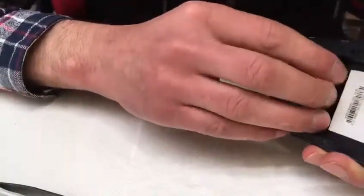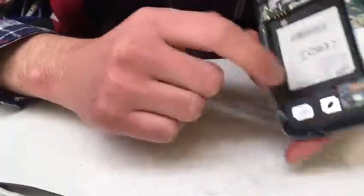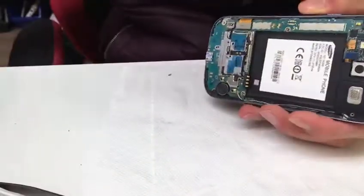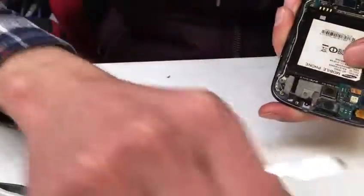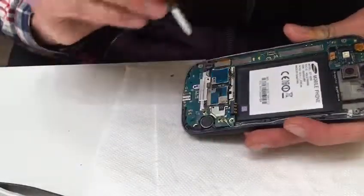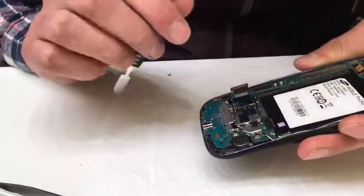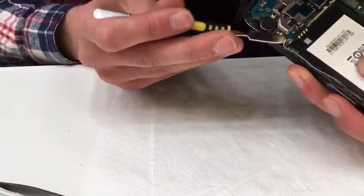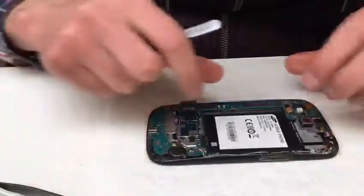Take the phone just like this. This phone was opened before but it should not be hard. Let's connect the loudspeaker and remove it just like this. Disconnect these ribbon cables — this one is from the LCD, this is the antenna wire. Just be careful with this, you don't want to break it. Let's take the motherboard out.